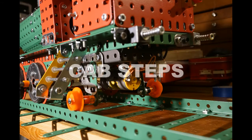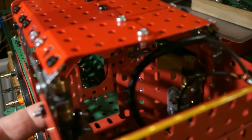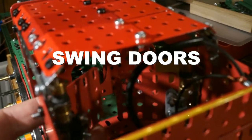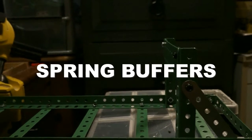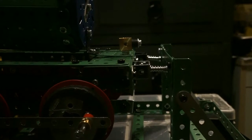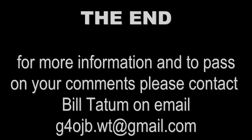I hope you enjoy the model. Comments would be welcome, and please look out for the next model. Thank you.